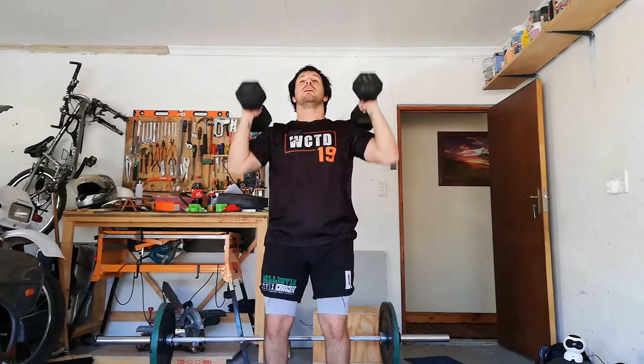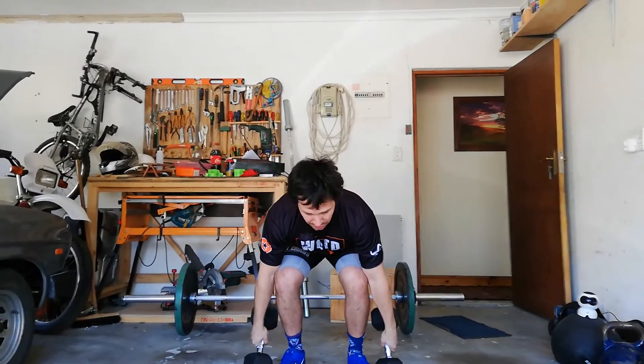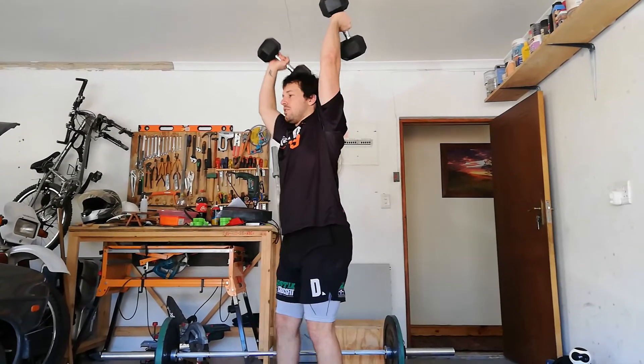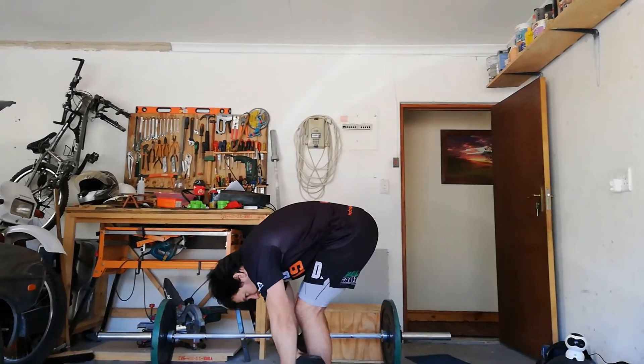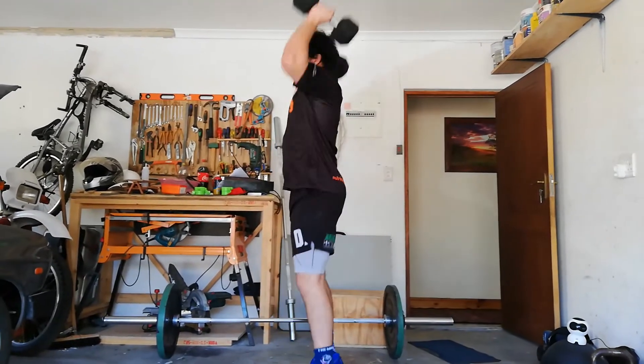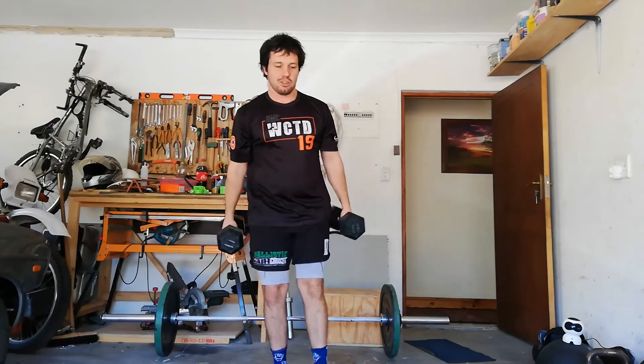Keep them nice and close. Back down, touch, onto the shoulders and up. Just ensure that you're not rounding the back too much — try to bend those knees a bit to keep that back nice and flat. Those are dumbbell clean and jerks.